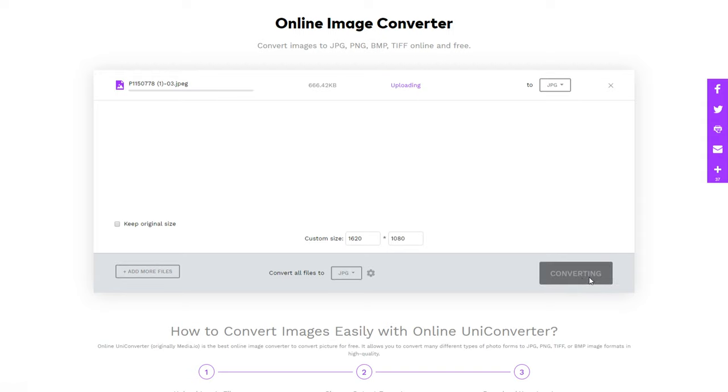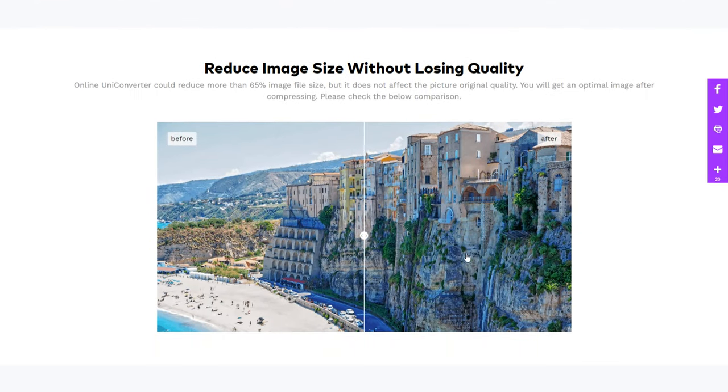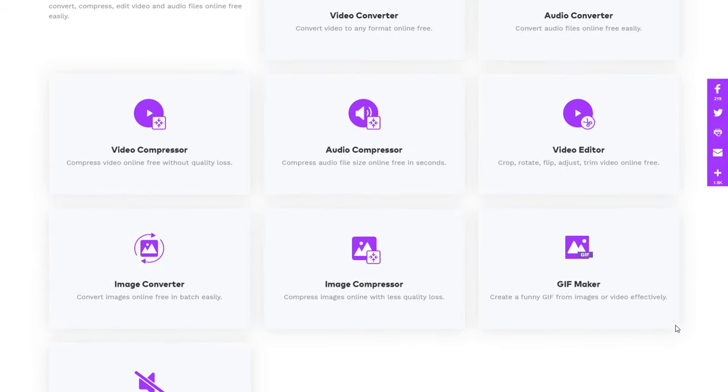Beyond just physically changing the resolution of a photo, the site also offers a compressor for photos, which is really cool because it shrinks the file size of a photo without actually decreasing the quality. They also have pretty similar tools for compressing and converting videos and audio files as well. All in all, a super solid online tool for working with a whole bunch of different media file types — definitely recommend. Oh, and it's completely free, no watermarks or anything like that.